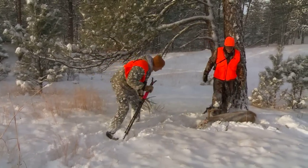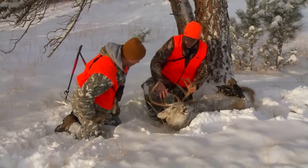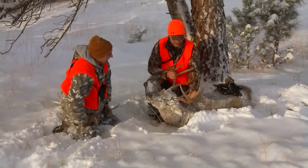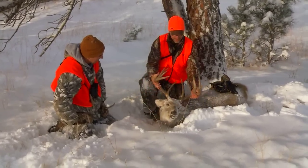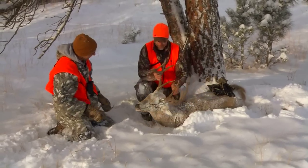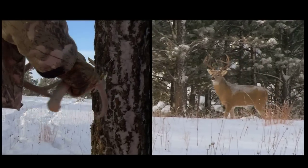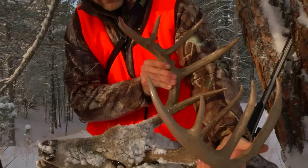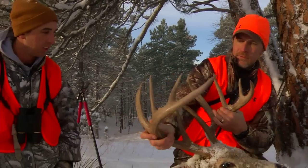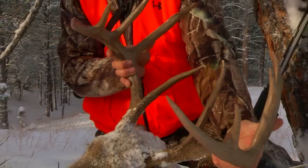Get your hands on that Montana whitetail. That eye guard there is almost 10 inches — that's ridiculous. Good mass. He's bladed up on the G2 there. Pretty, pretty, pretty. Got a little kicker trying to start there. What a deer. What a great buck to shoot with any weapon, especially a muzzleloader. And rattle him in like that — it really gets your adrenaline pumping. When you can get the animal to come to you, it's something else. Good buck — he's got everything and he's got everything pretty. I'm very happy. Big mature whitetail. Absolute trophy. He'll look great on the wall and I'll never forget this hunt.